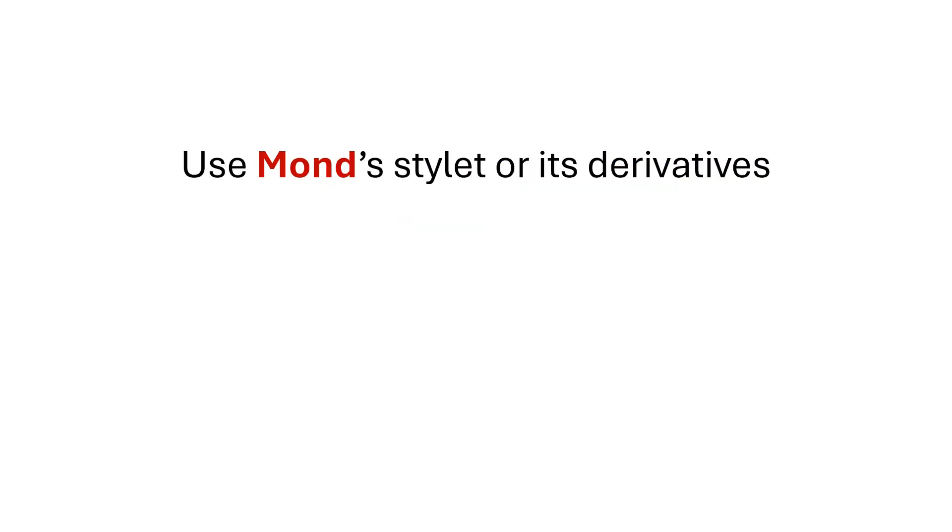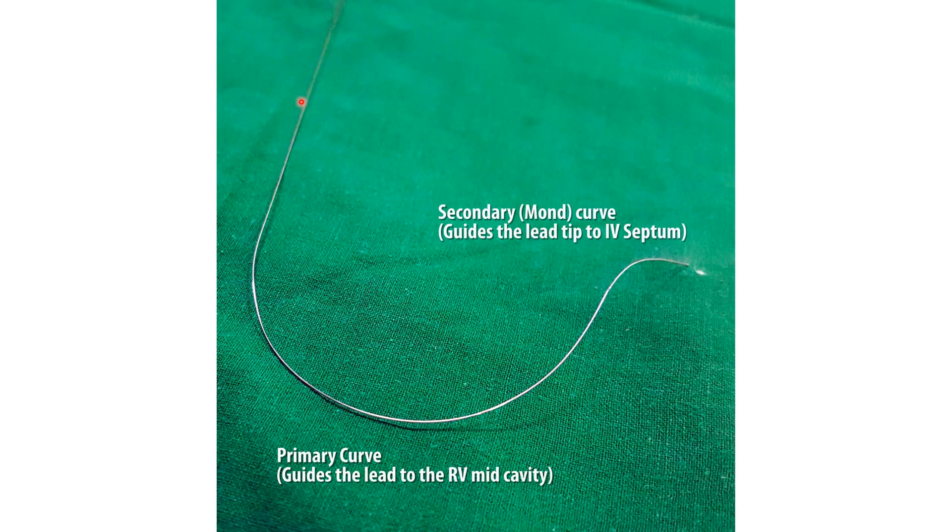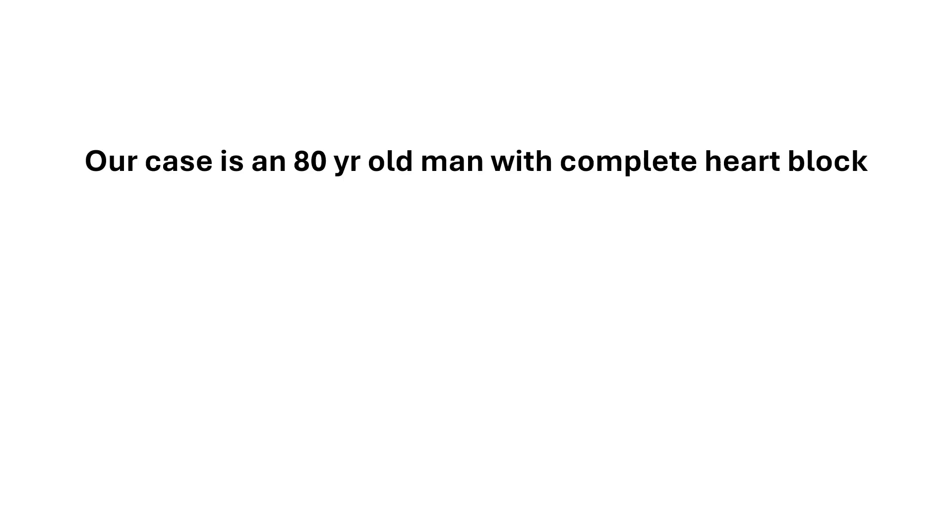We use what is called the Mondes stylet or S-derivative. It is a stylet with a large primary curve of around 20 cm and a smaller distal curve that is nearly perpendicular to the primary curve. This one is commercially available.